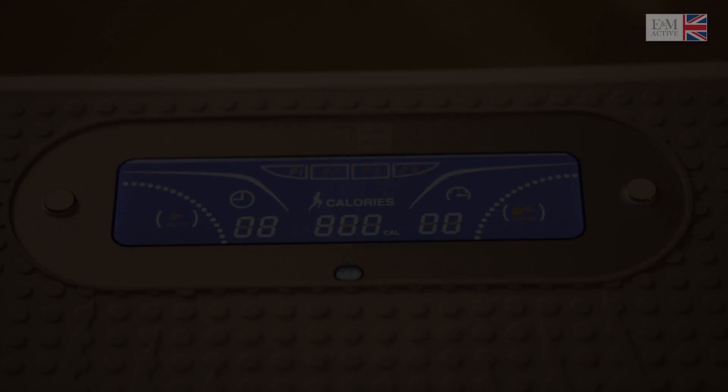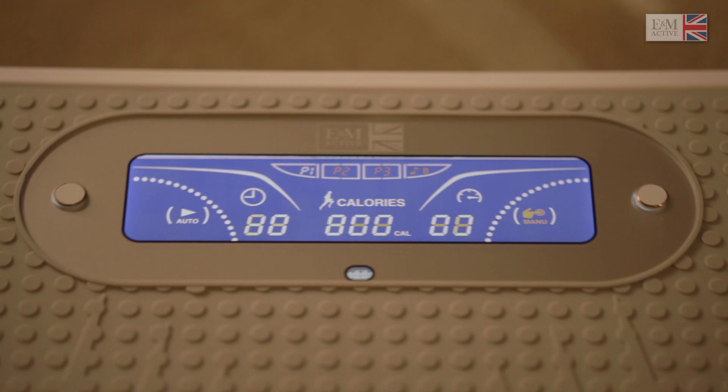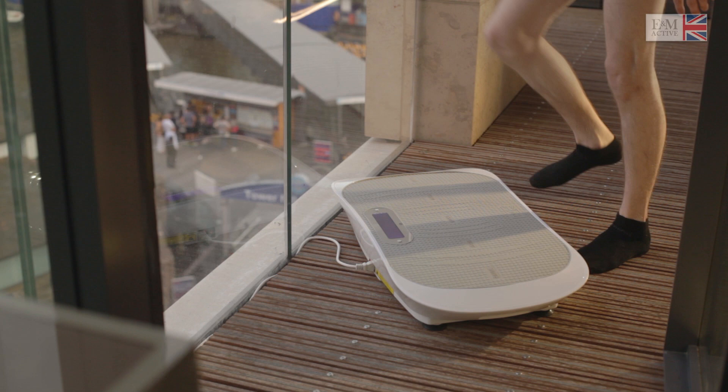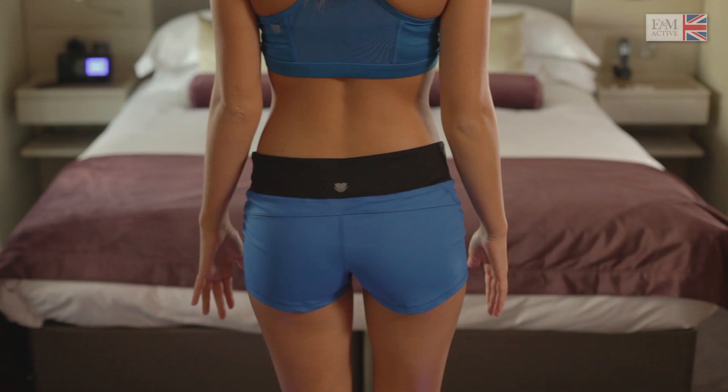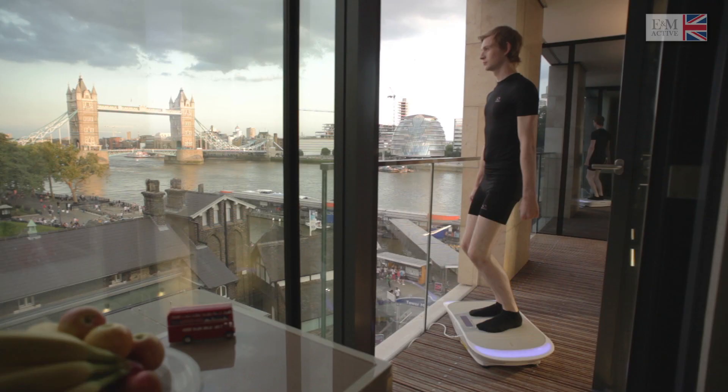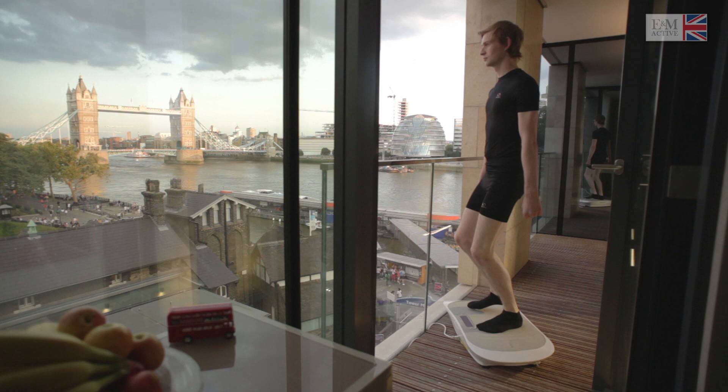Warm-up. Use the time displayed on the LCD screen to control the duration of your exercises. Start with warm-up positioning to help activate your muscles for a great workout. At your own pace, gently move your feet to a wider position.